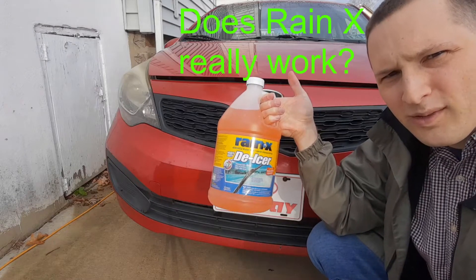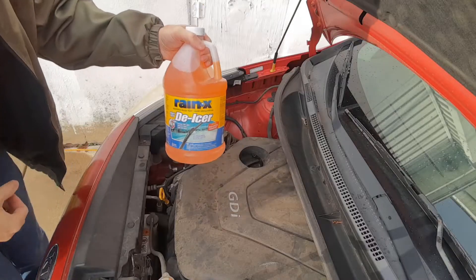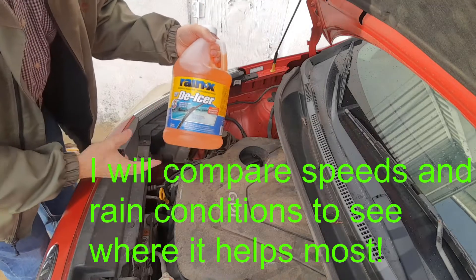So is Rain-X actually worth it? Let's find out. We're going to try this out and see how it works on our car.